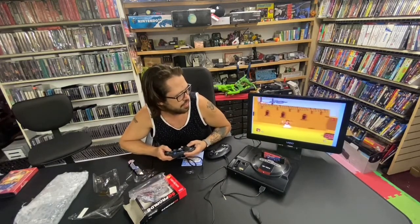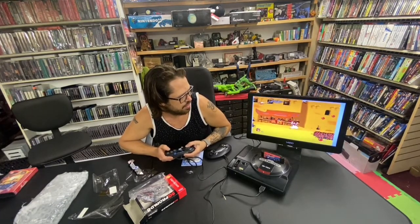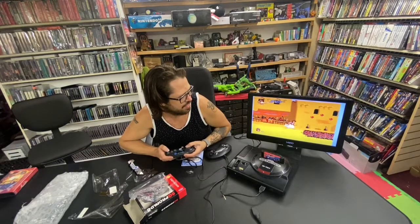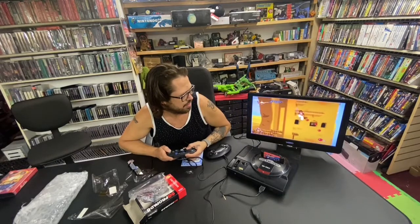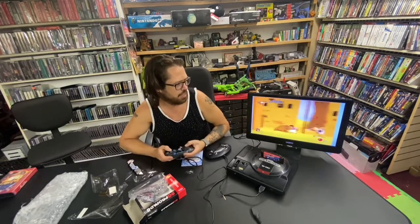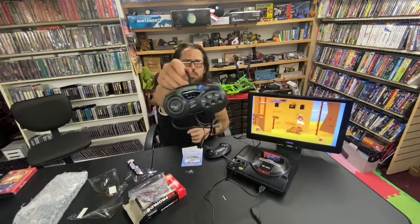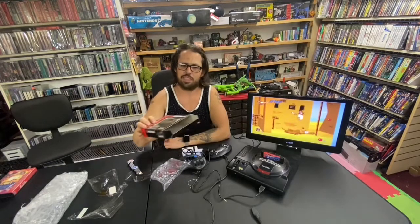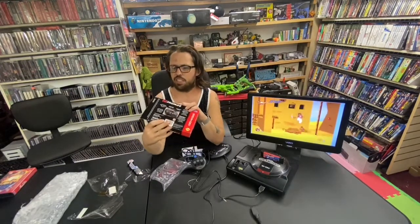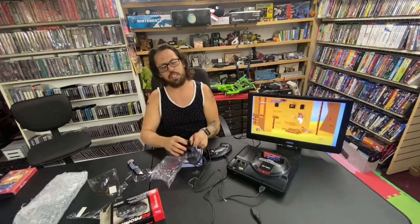Yeah, absolutely. This works really good, guys. The differences are... I don't know, it's a nice six-button controller. It's comfortable. That's what it looks like. And that's the box. This one is the SV-439. Thanks a lot for watching, guys. Be sure to subscribe.